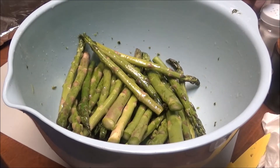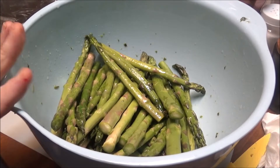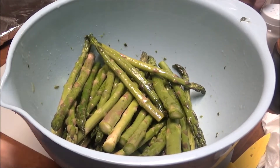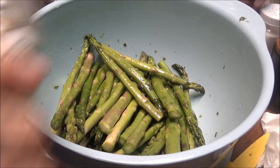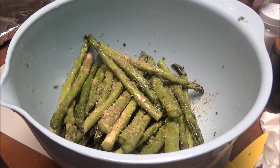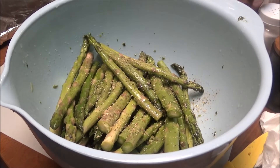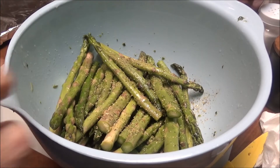Okay y'all, I'm back. I have got two pounds of asparagus here and I've cut them up. I'm going to do the same thing with this asparagus that I did with the potatoes — I'm going to put some Badia Complete on here, just a little bit, not even a half a teaspoon. And then I'm going to put the Morton Seasoned Salt on it.